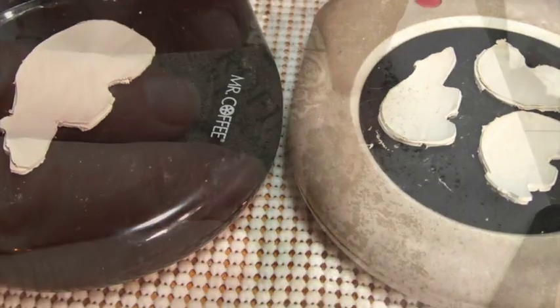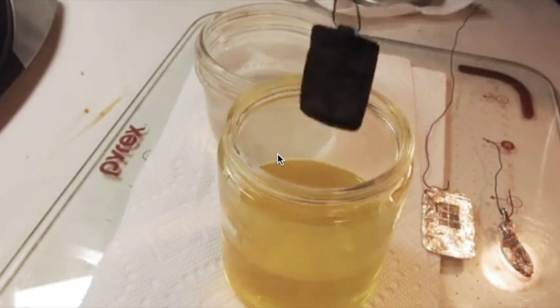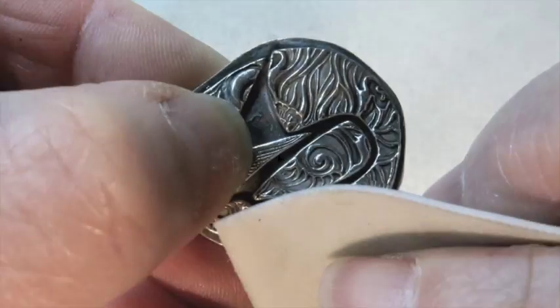Then you dry it, sand it, and fire it — either with a handheld butane torch or in a small kiln. Then you brass brush it, and patina or oxidize it only if you like, and finish it to the look you desire.